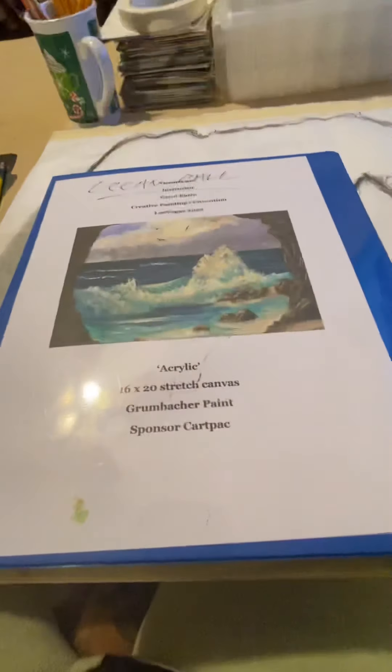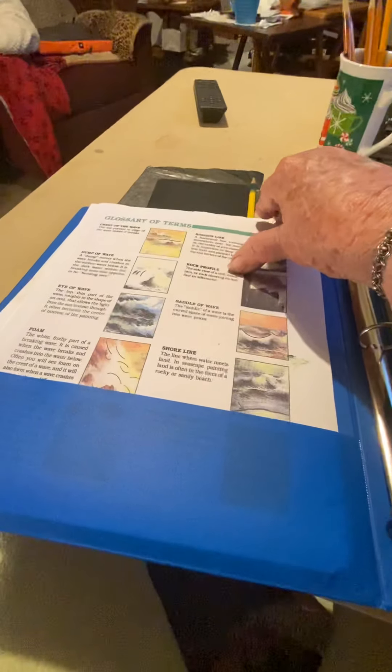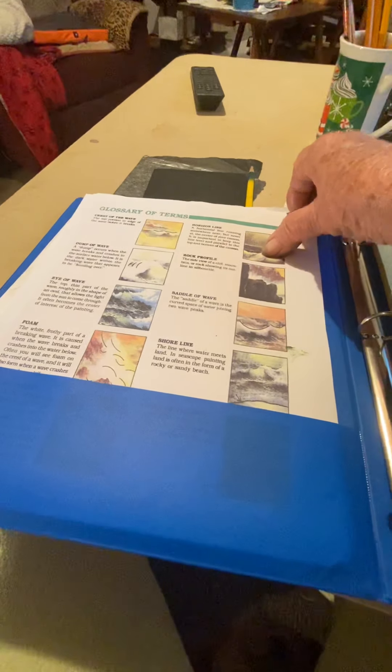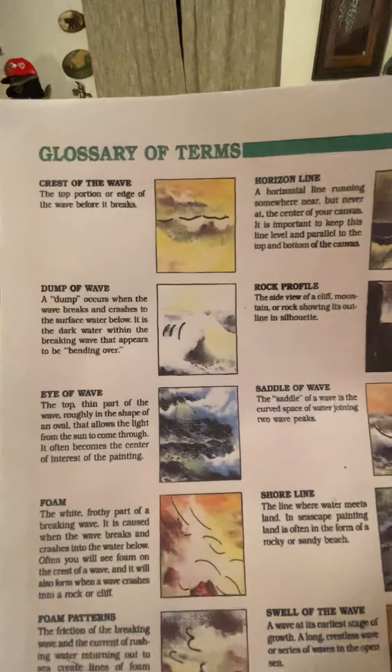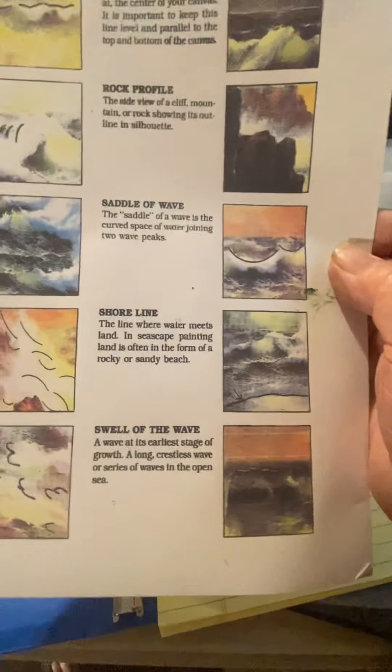Hopefully some of you will want to sign up and come join us. I also have a watercolor class I'm doing on Tuesday. One thing I'm giving everybody is a sheet from Buck Paulson — it's called the Seascape Glossary of Terms for Seascapes. This will go in everybody's packet and I think it's wonderful for a seascape artist.